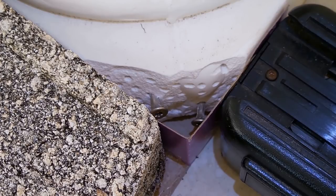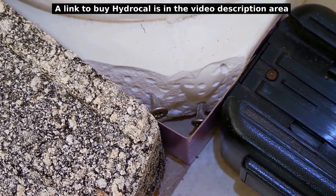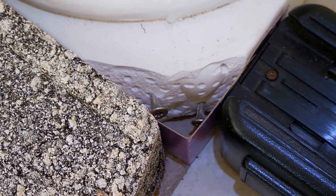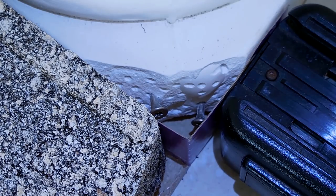I want to make it smooth but pourable — you don't want to make it too thick, it'll be too difficult to get the plaster to go to the bottom. So you want to make it pourable. I'm also going to be adding about a half a teaspoon of Elmer's glue in with that plaster.